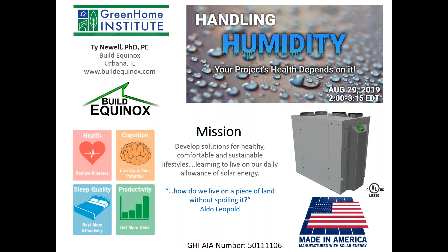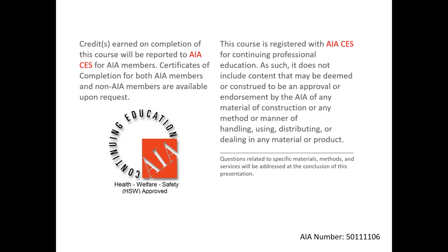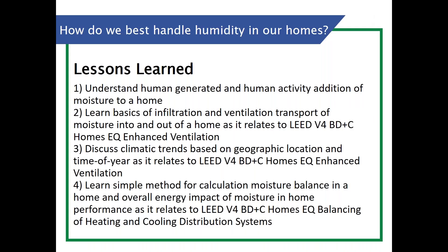Welcome to 'Handling Humidity: Your Project's Health Depends on It.' This course is approved for many different CEUs, and we're specifically excited to be offering the LEED AP Homes credential, as well as the Certified Passive House Consultant credential. It's also applicable to your health, welfare, and safety HSW AIA credential, which may make it useful for reporting state-based design or construction licenses. I'll be your moderator — my name is Brett Little, and I'm the Executive Director here at the Green Home Institute. Today we're going to be talking about strategies and new ideas for best handling the humidity within our homes.